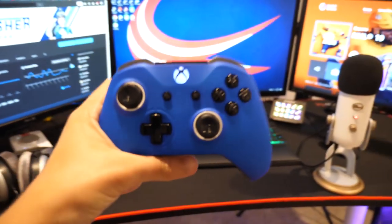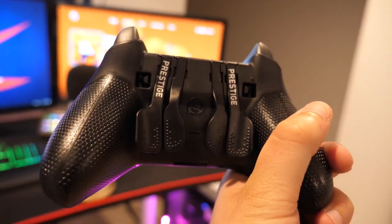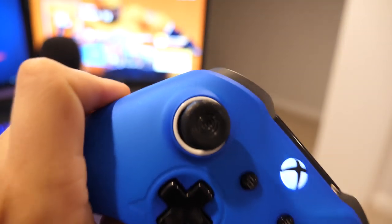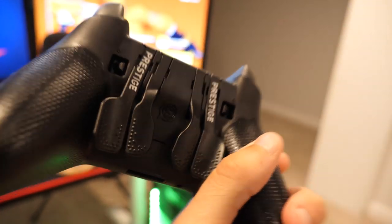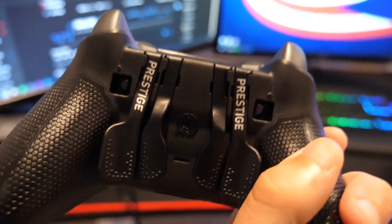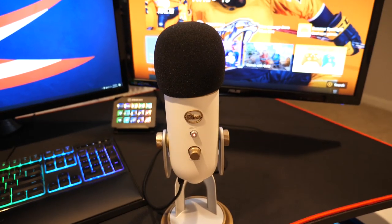A couple last things here on the desk — I have all of my controllers over here. I actually just recently got this sent to me from the guys over at Scuf. This is the Scuf Prestige controller. What's special about it is we have the paddles on the back that you can map to anything on your controller — a couple of these paddles I have mapped to the A button and the left analog click-in, so I never have to take my hands off the analogs when I'm playing. As for my microphone, this is the Blue Yeti mic — a nice beginner mic, honestly not very expensive.